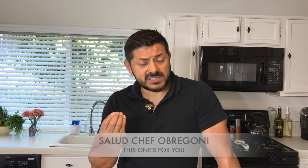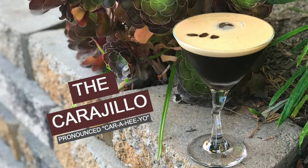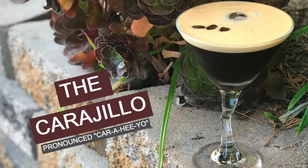Ladies and gentlemen, welcome back to Hey Bartender. My name is Gustavo Rojas, your personal bartender, and today I would like to make a big shout to every single one of us that work in the industry, especially those behind the kitchen that you people never get to see but you always eat that delicious food. This is for the chefs, and today this is a shout for my very good friend Aaron Obregón. Chef, exactly what you wanted — what the chef drinks. This is a carajillo. Let me show you how to make it, right here in Hey Bartender.